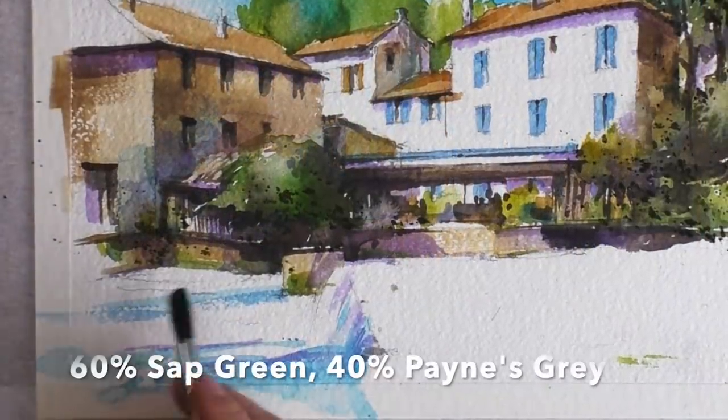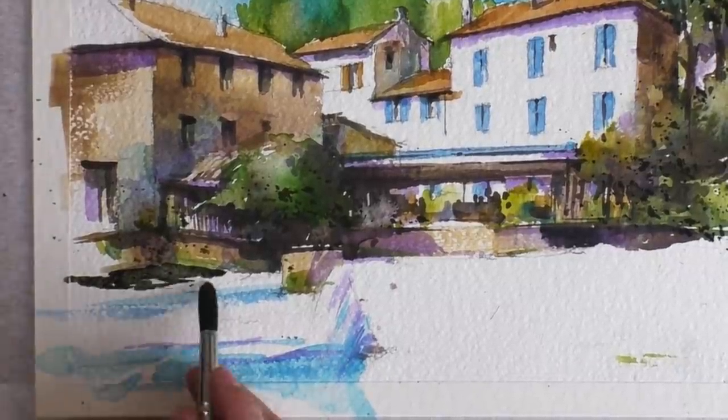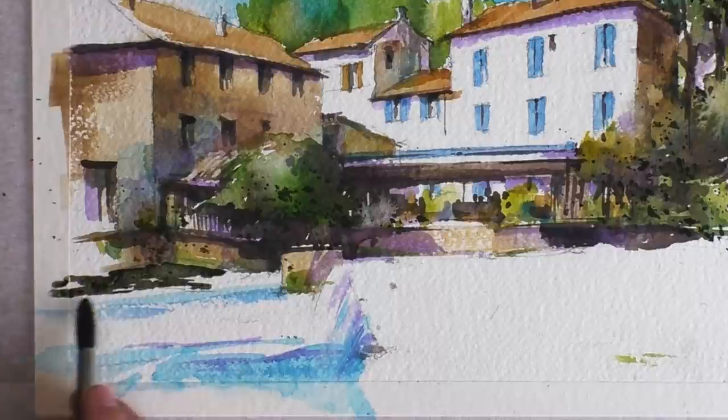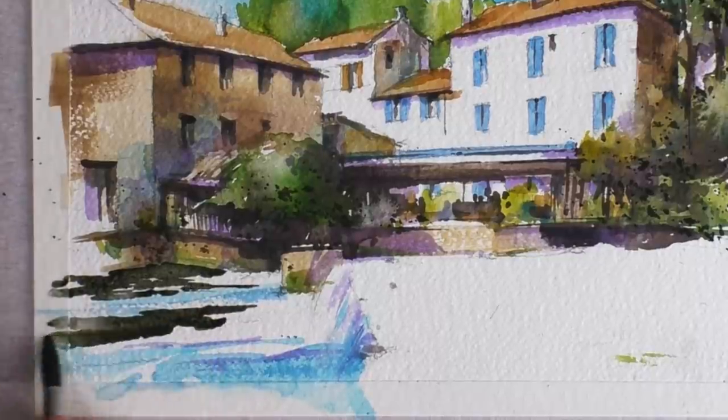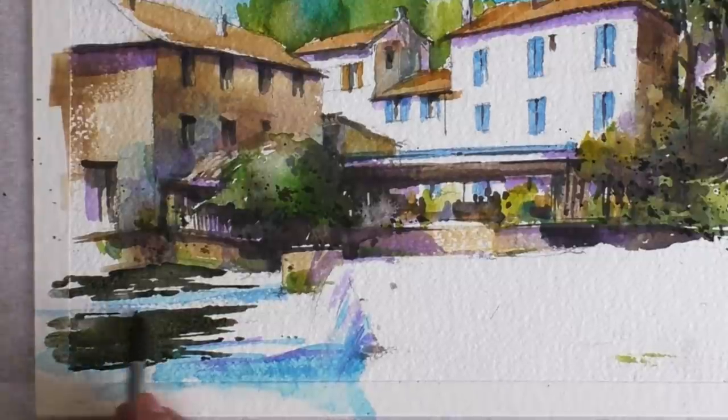Now for the water. This is a little mix of Payne's Grey and Sap Green. Nice and dark, and I'm making sure I leave plenty of white for the foam in the water.